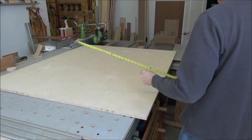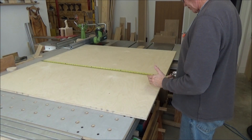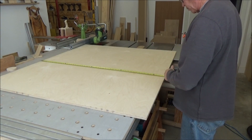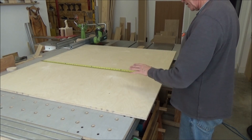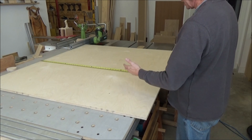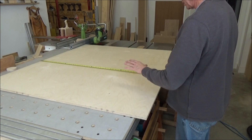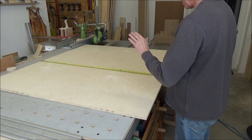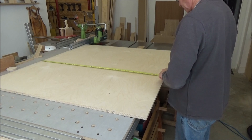Cutting this large sheet of Baltic birch plywood. I've taken some off of it already — I don't remember what it was for — but I ripped off a piece 8 inches wide. That's okay. I need four 10-inch pieces; actually a couple of them are going to be smaller than that, but I'm going to start with five 10-inch pieces.